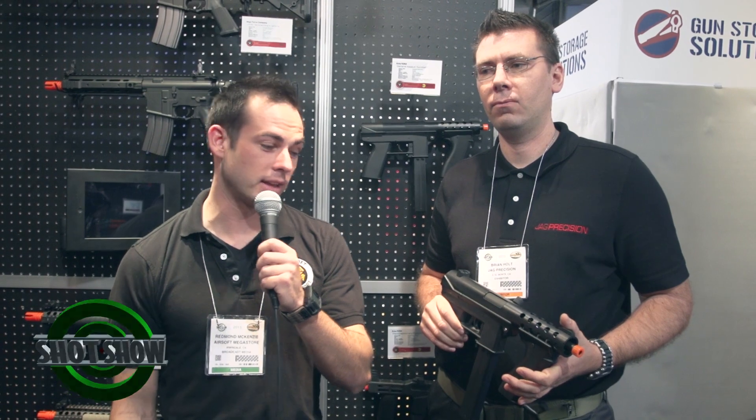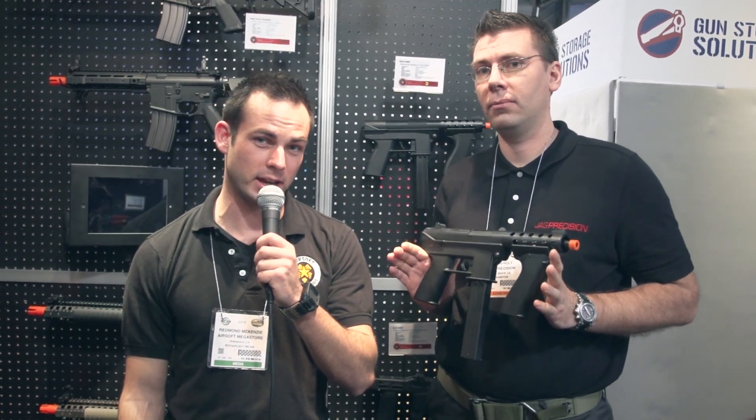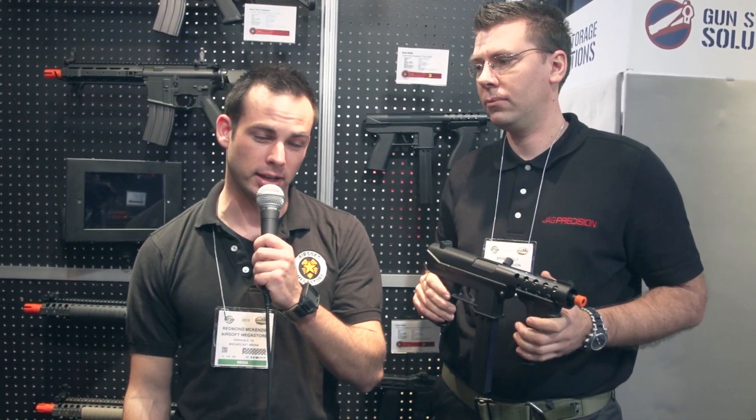This is Red with Airsoft Megastore TV, here at SHOT Show, visiting JAG Precision. They've got some great new stuff coming out from their Echo One line. So Brian, what do we have from Echo One this year?